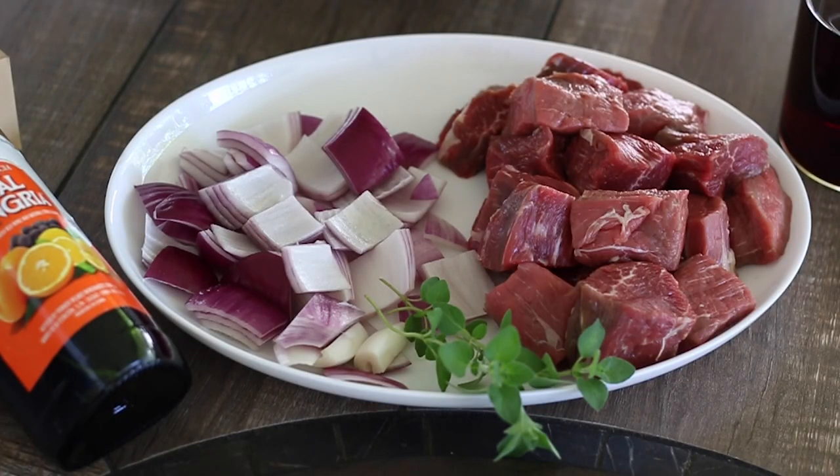Kicking up your grilling game with sangria beef kebabs. These five ingredient kebabs are very versatile - you don't have to just use beef. You can use chicken or pork and it's going to be just as delicious. I'm going to show you how to make it. Alright, let's get this party started.